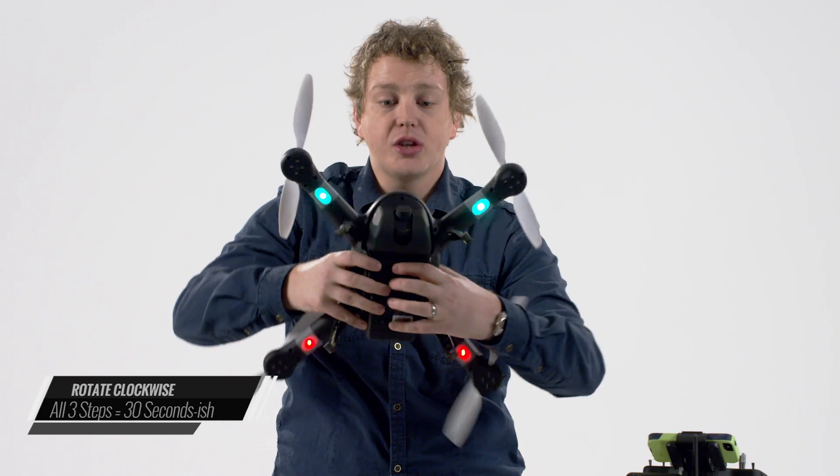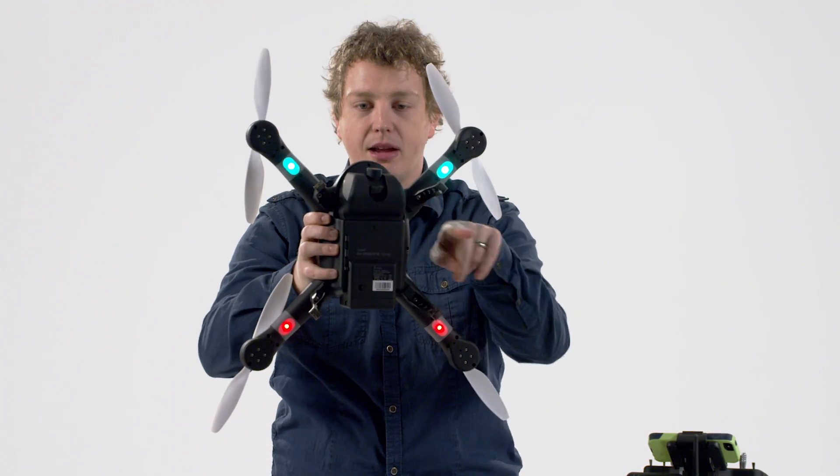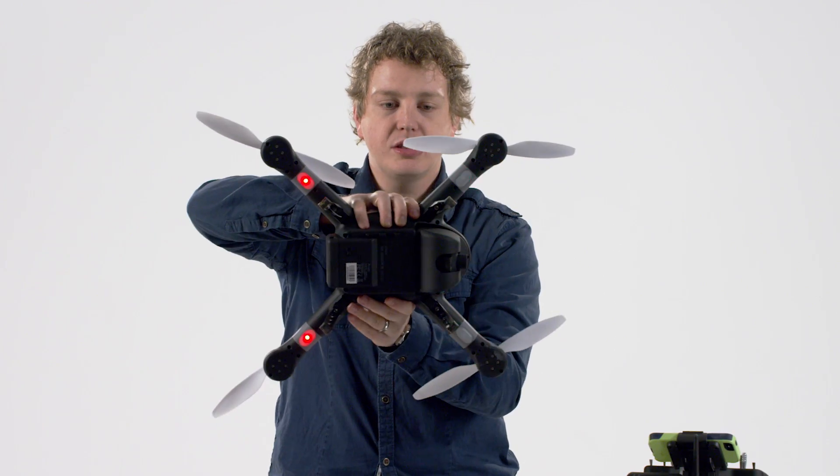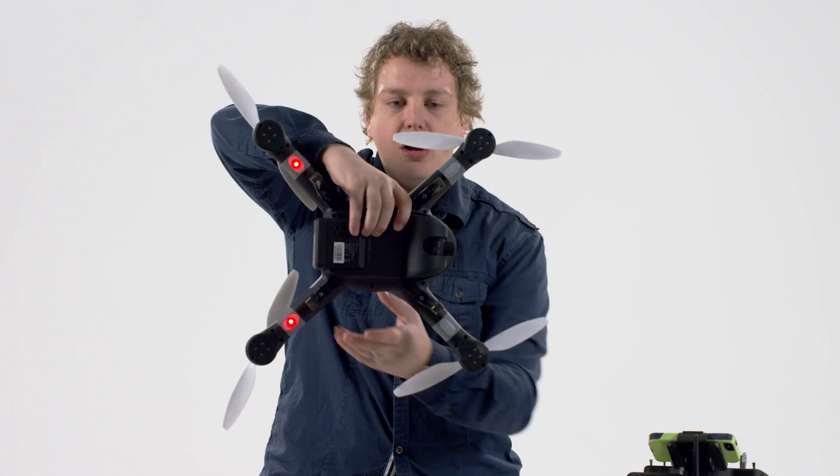Then I'm going to put the nose up and rotate it 360 degrees, expecting to end with the legs back at the camera. Then rotate it to its side and rotate it 360 degrees until the legs end back at the camera. Then I'm going to place it on the ground — the light should go off.